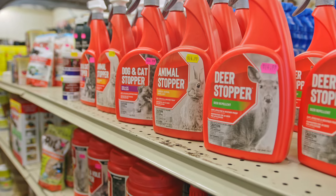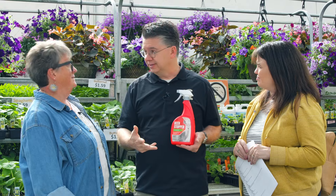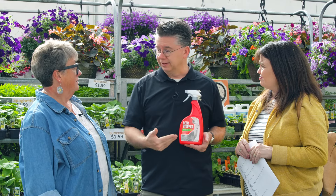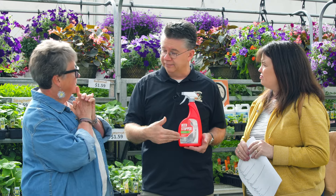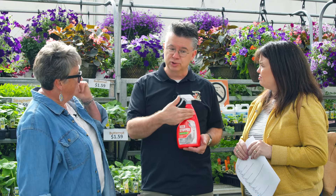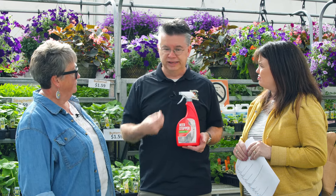For voles and mice, this product won't work, but Messina — the same company — has other products that work on voles, mice, dogs, and cats. They also have one for birds. These repellents last about three to four weeks, so you can get almost a month's worth of control. They work whether temperatures are cold or hot, and will adhere even if it snows or rains.